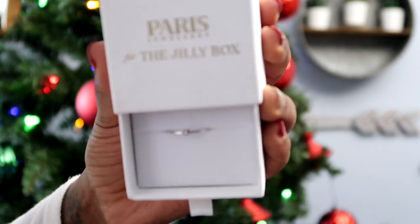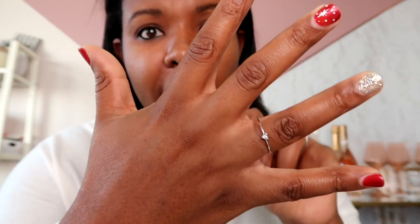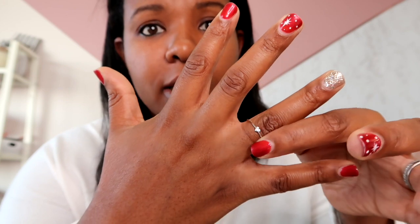Probably the product that everybody was dying to get in their Jilly Box is this Paris Jewelers for the Jilly Box — Jilly's mini heart diamond ring in yellow or white gold. I got the white gold, and this is the first piece of fine jewelry that has hit the Jilly Box. It's so beautiful! I went with a size 10 because I measured my finger. I could have probably gone with a nine — it looks so cute up here, like a knuckle ring. It's super delicate, super beautiful, going to go with all my outfits. I'm obsessed with this ring. It is valued at $235, which is more than what I pay for the actual Jilly Box itself.